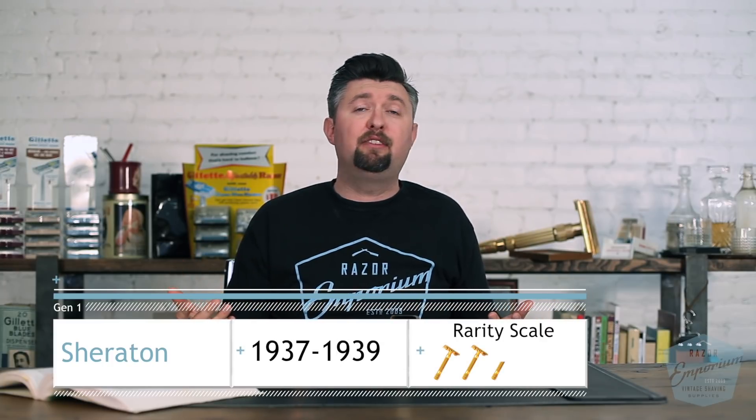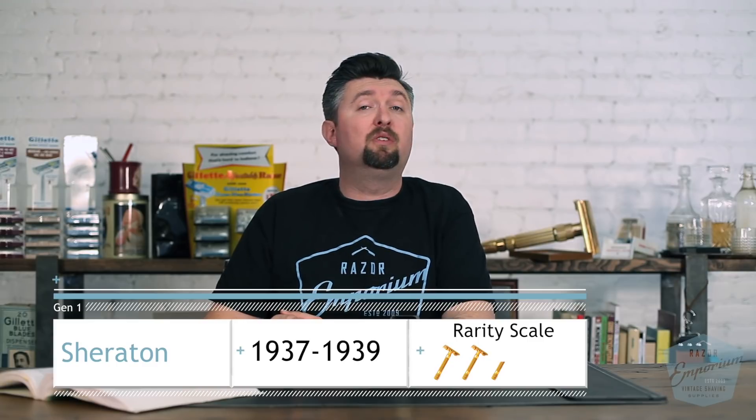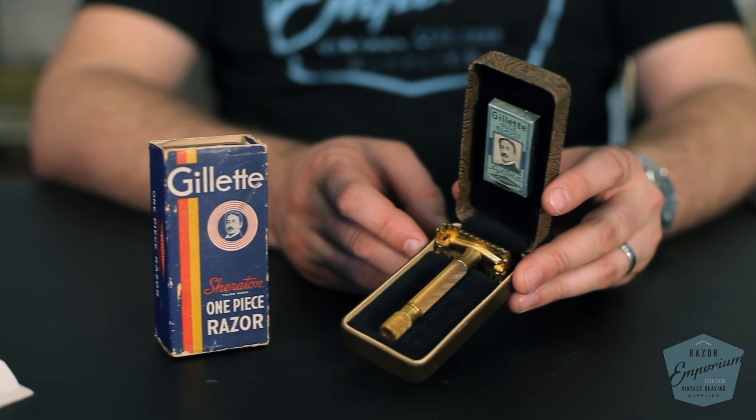The success of the 1934 Aristocrat was going on for several years. People were loving the one-piece twist-open style razor, and Gillette wanted to offer something at a lower price point. That was always their model — come in at the high price point, get people used to it, and then offer a budget version. And this was no different. This was the first budget entry-level razor: the Gillette Sheraton.